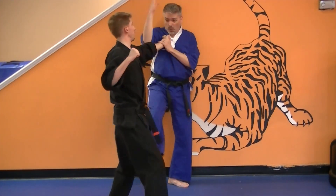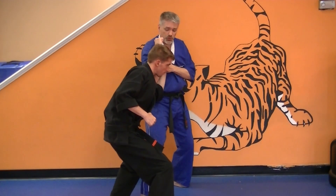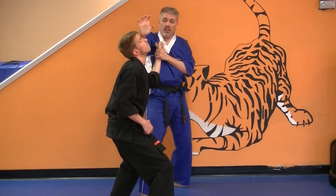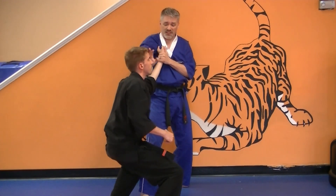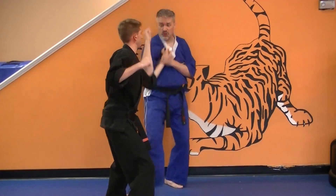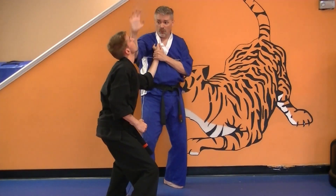So he gets you here, you see the punch coming — one, two here, three — you're going to bring your right elbow up under the chin, four — a heel palm and a claw to the face, continuing down the arm. So he grabs you: one, two, three, four.